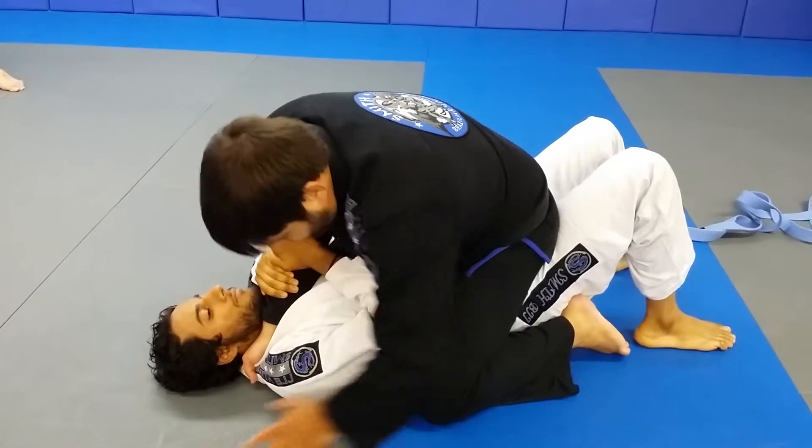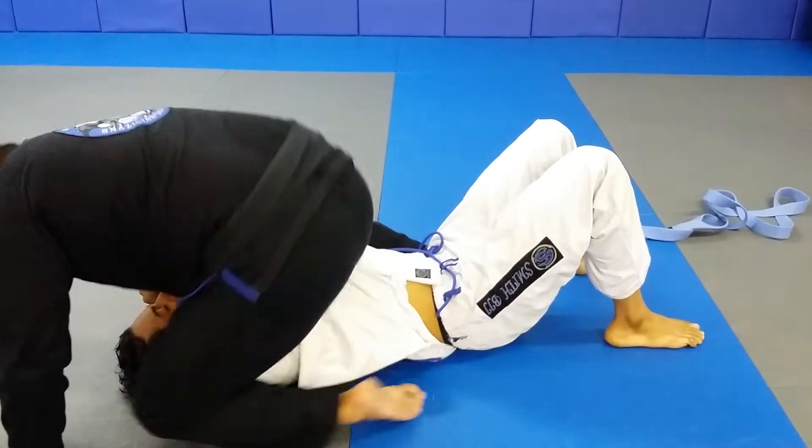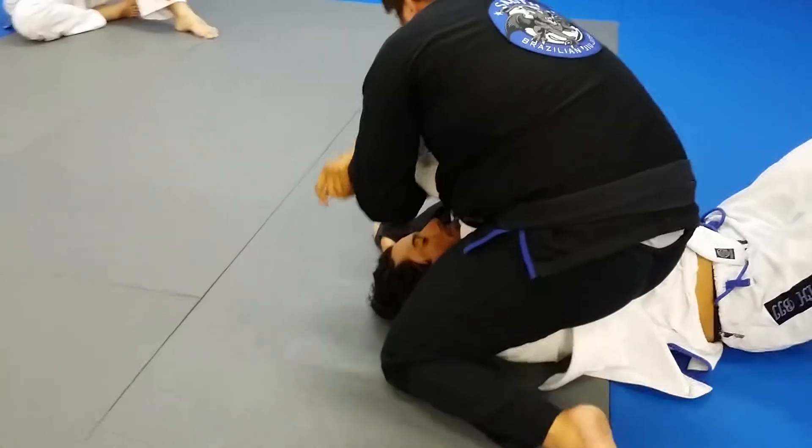Attack to the ass mount. So he grabs, pushes the elbow over, bring my stomach behind, bring my knee up, now reach over, pull his elbow up, and I'm here.